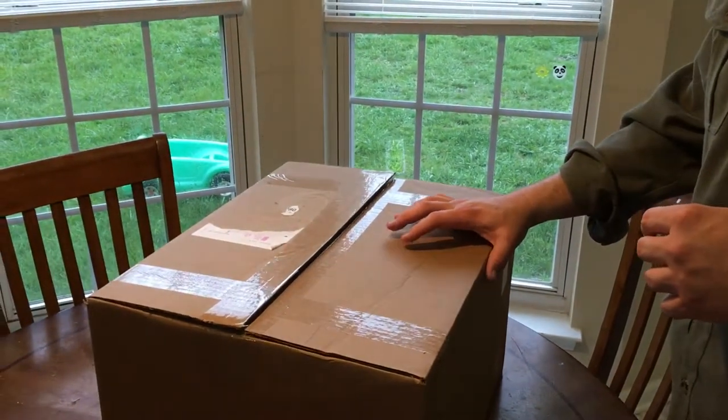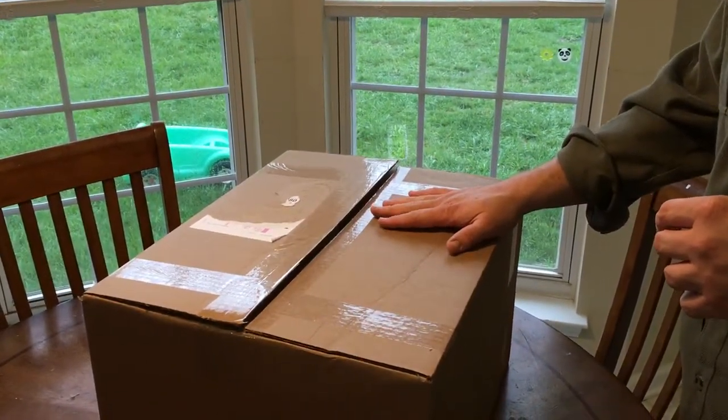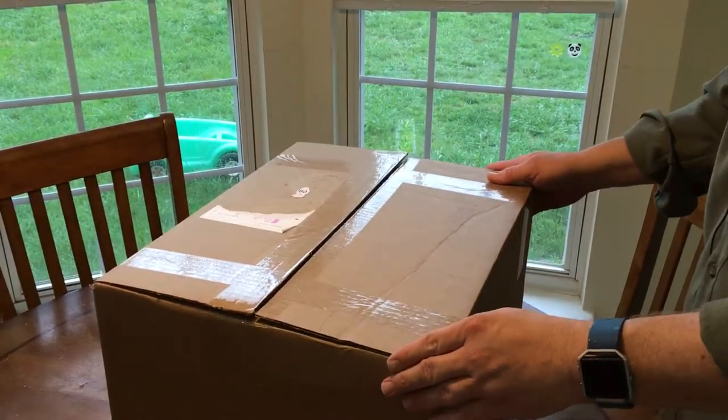Hey guys, Jimmy here. I'm going to go ahead and unbox this small water bag. This is in chestnut.